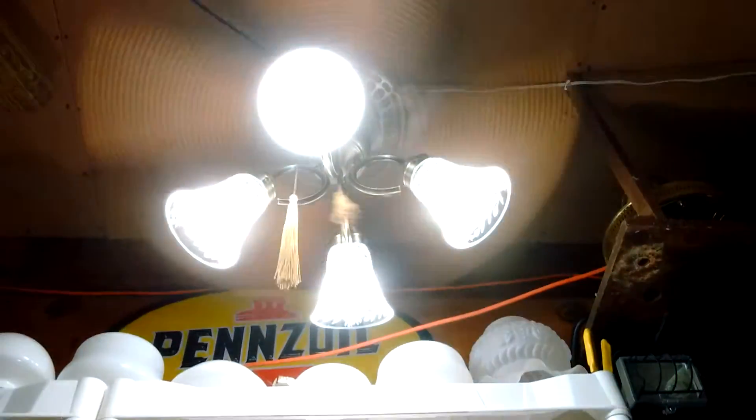We'll power it down. Sorry — I lost my tripod. Broke it, actually.